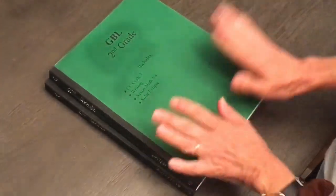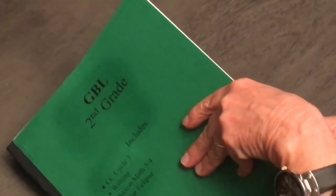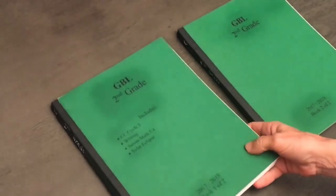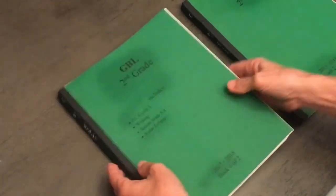Hey everybody! You know Robinson Curriculum — how we're binding books all the time. I think I've talked before about how at the end of the year I'll take all their work and bind it. Last year, second grade, this was getting into a lot of work. I just keep all their work, stack it up and bind it like a normal book.